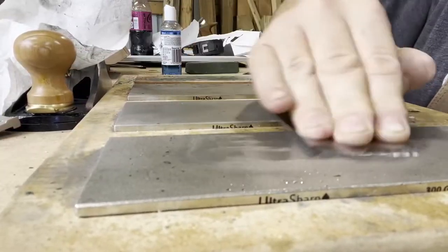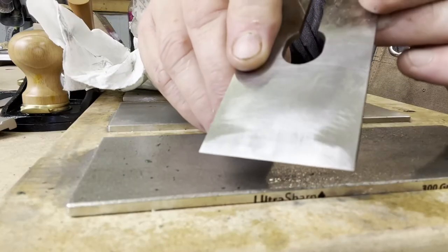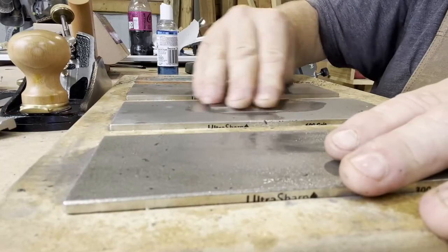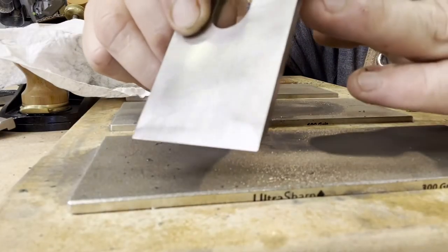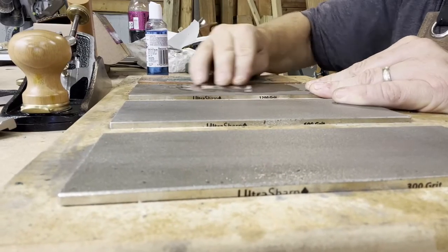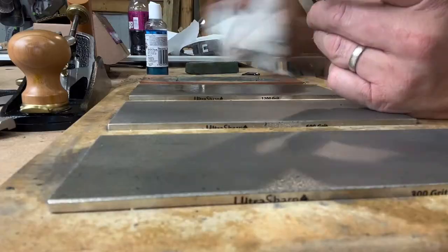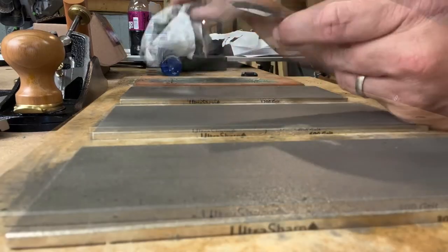As I'm doing this I'm applying even pressure across the blade — forceful yet not too forceful. That's pretty good, so I'm going to move on to the 600 grit. In the same fashion we'll put a little lapping fluid on and grind for about 75 to 100 strokes. After the 600 grit, we'll move on to the 1200 grit for about 100 strokes. Then we move on to the stropping — put a little stropping compound on and simply slide across. That'll do it for the backside of the blade.